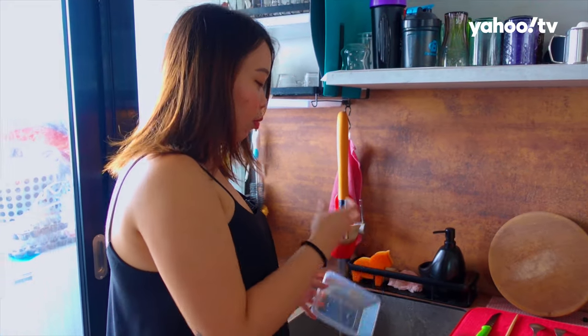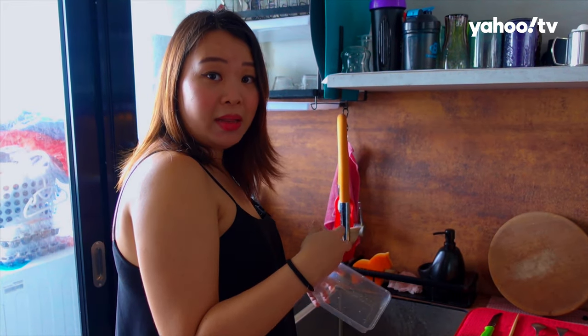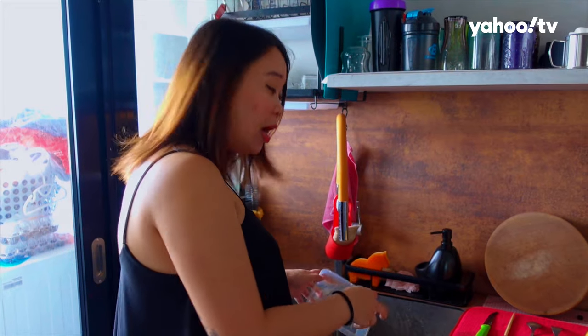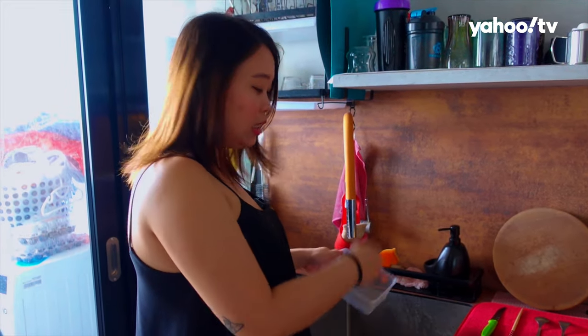So usually I already shake it like that, but without the kitchen towel inside. And after that, I will still need to rinse one more time. The thing is, it does shorten the time that I will need to clean my container. But sometimes it really is quite dependent on the oil — sometimes I still need to wash it a few more times after the shaking. So let's see if this will work.